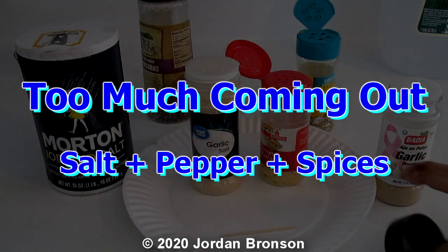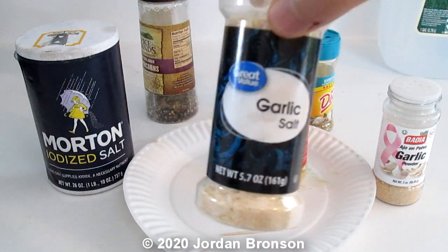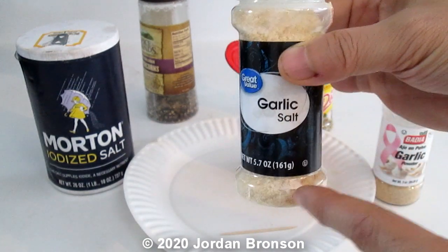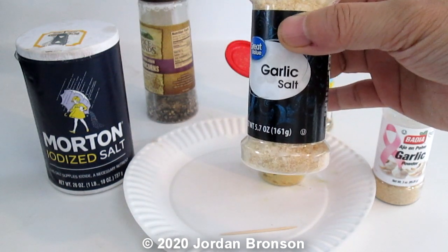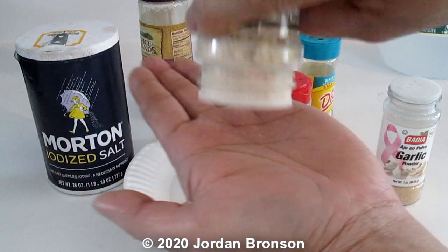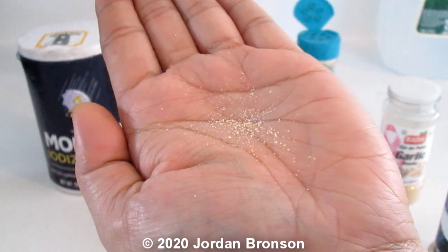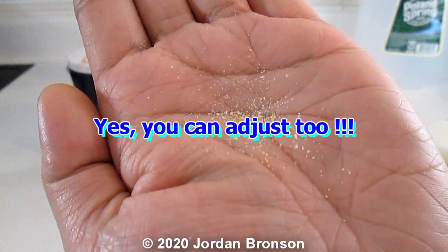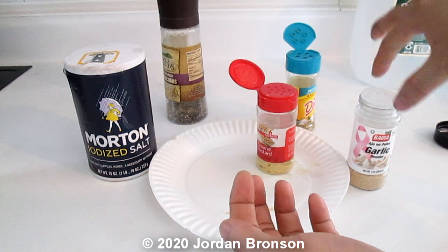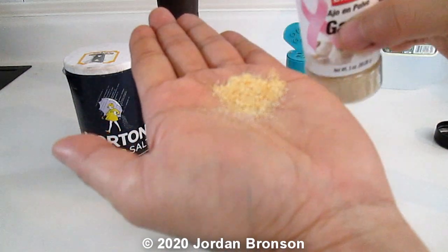Today I'm going to show you a trick. You know how sometimes when you put your salt — like your garlic salt — you see a bunch come out? People try to put rice in there, but sometimes rice doesn't work either. I'm going to show you something that actually works. Look how little is coming out when I do this — see how much less that is? Now if I use this one, look how big the hole is and how much comes out. You don't want all that.